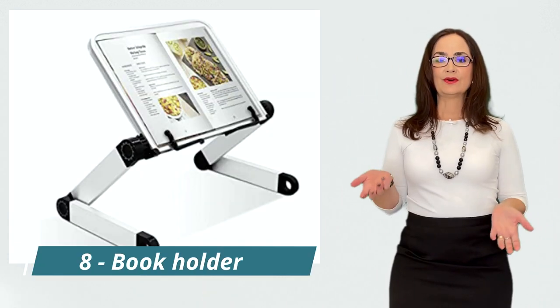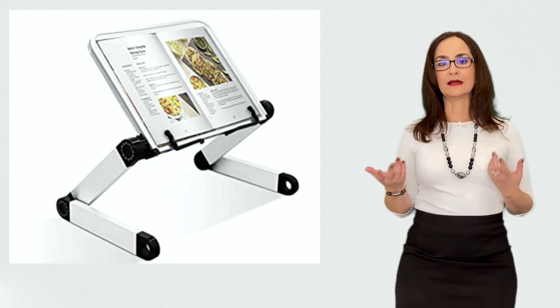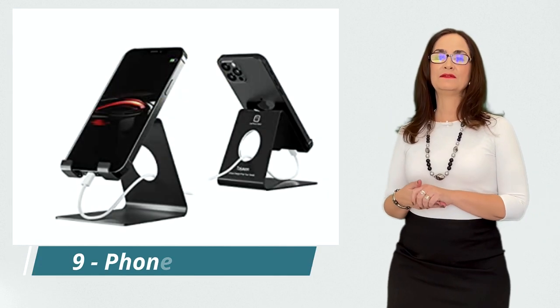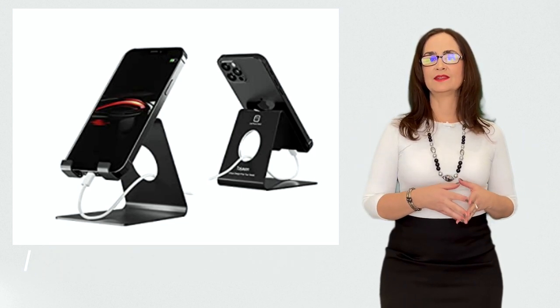This is a book holder. These are great devices to hold a book, a tablet, or a recipe book. They can be used in the office, the kitchen, or in your bedroom. This is a phone holder — similar to the book holder, but this one is for your telephone. You may get one for your home and one for your car.